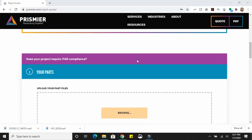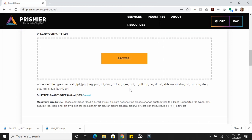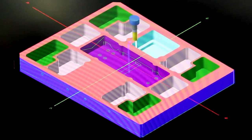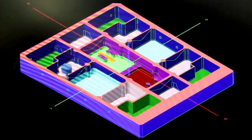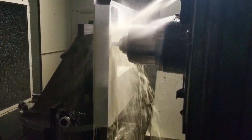Prismere has a rapid quoting service on their website that is super easy to use. Their quoting and engineering teams work directly with us to check our CAD files and provide feedback on manufacturability. Once the parts were underway, they sent us status updates and videos so we could see progress in real time.